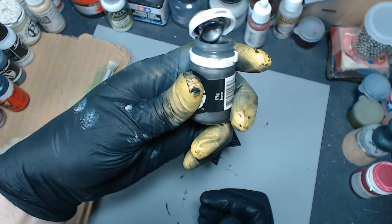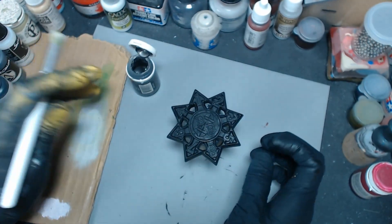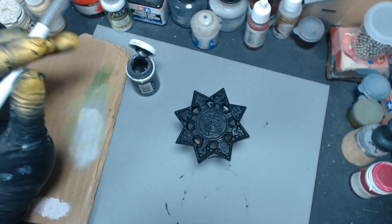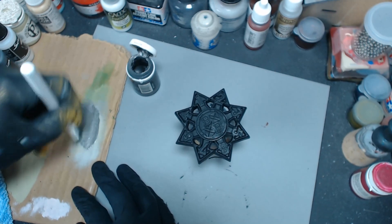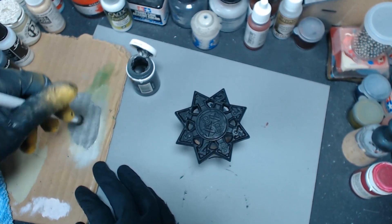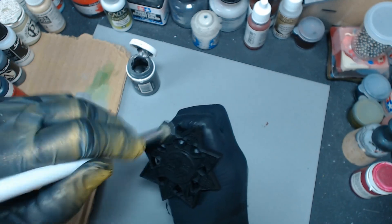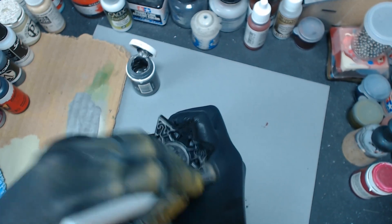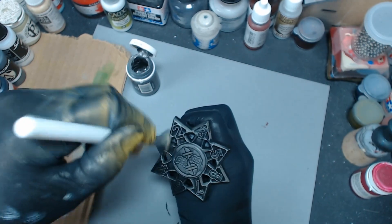We're going to start with pig iron, which is P3 — it's just kind of a dark silver, any silver will do. Sometimes I use these paints that I just have no intention of buying again, so on a project like this it's a good way to use up some of this paint and eventually it'll be finished and I can throw the bottle away. Nothing against the paint, I just don't need as many silver paints as I currently own.